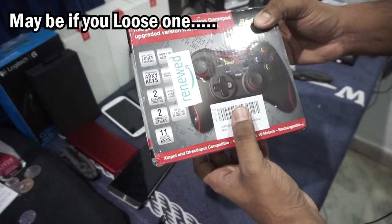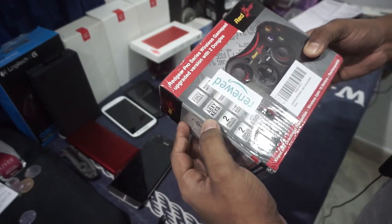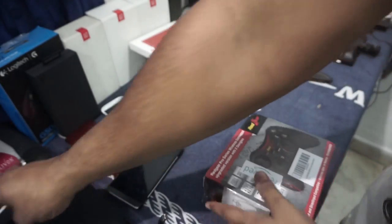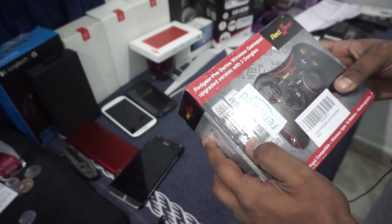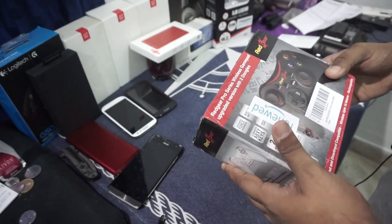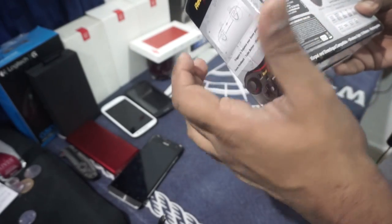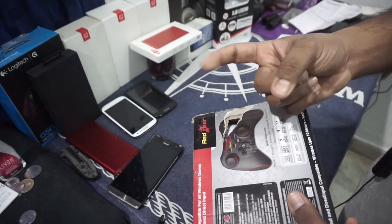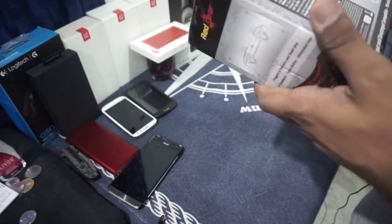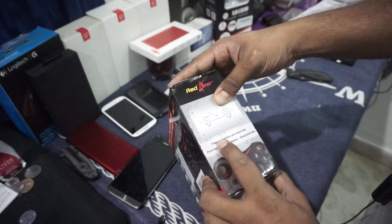It has integrated force feedback — that's basically a vibration motor — and a built-in battery. It has illuminated A, B, X, and Y buttons, which is cool. It also has two analog sticks and two analog triggers, which was something I really wanted to try. A lot of gaming controllers do not have analog triggers, which is important if you are playing games like car racing — like NFS — where you want real control with the acceleration and deceleration rather than just normal on-off triggers.